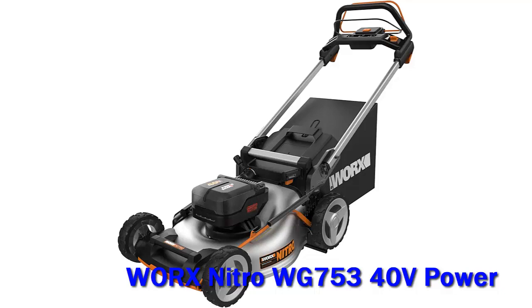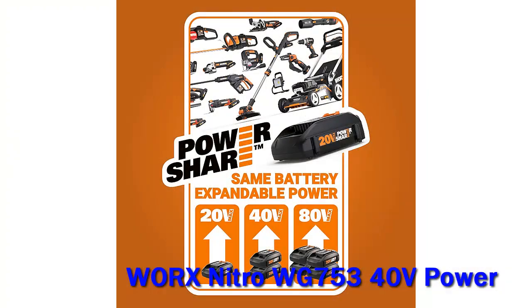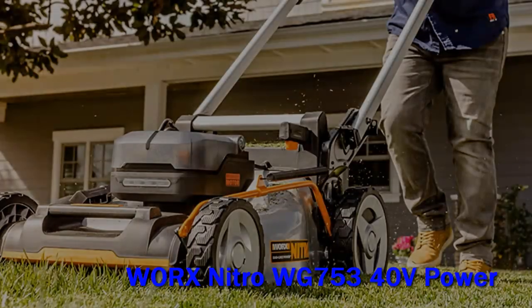Worx Nitro WG753 40V Power. Worx has released another tool to the Nitro line. The Worx WG753 Nitro 40V Lawn Mower runs on two of the 20V Power Share Pro batteries to deliver gas-like power and performance.